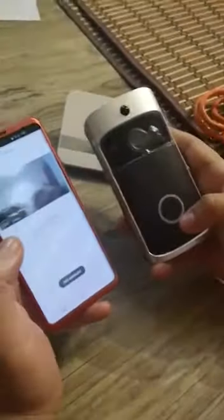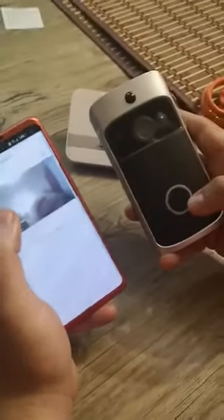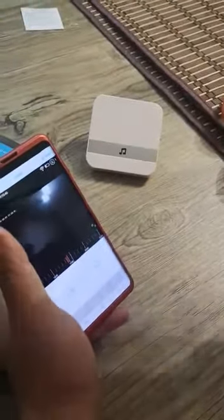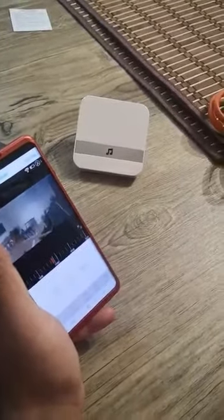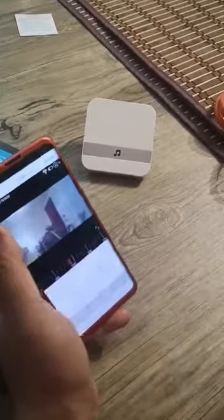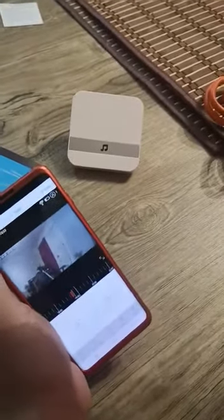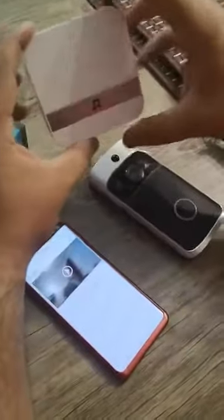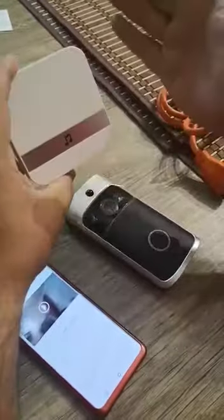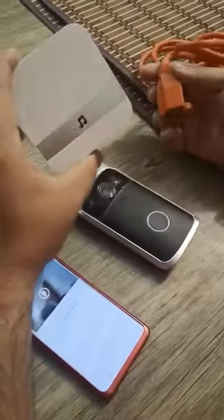Right now the setup is good, it's configured. When you open the internet you take this one and you see the video — it's really good. This is the chime unit; you can put it inside your home, it uses electricity, you can put it in your kitchen or wherever you want.